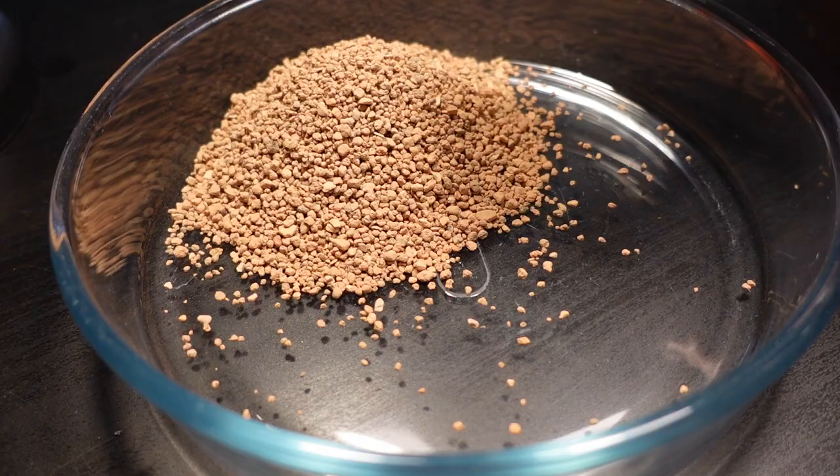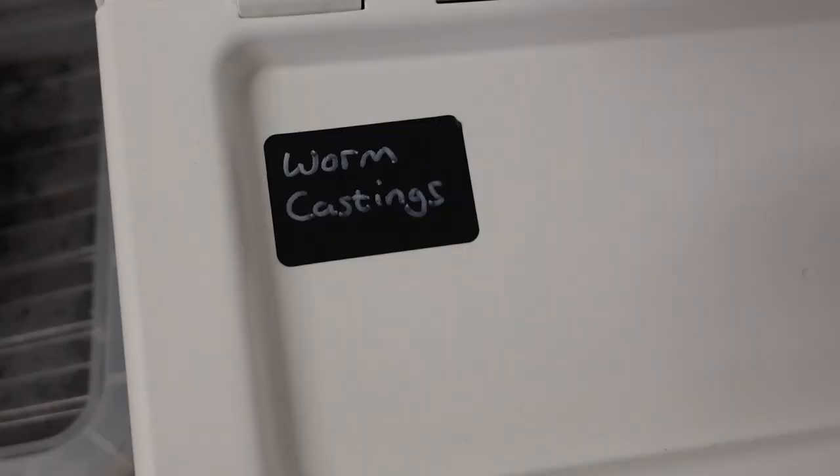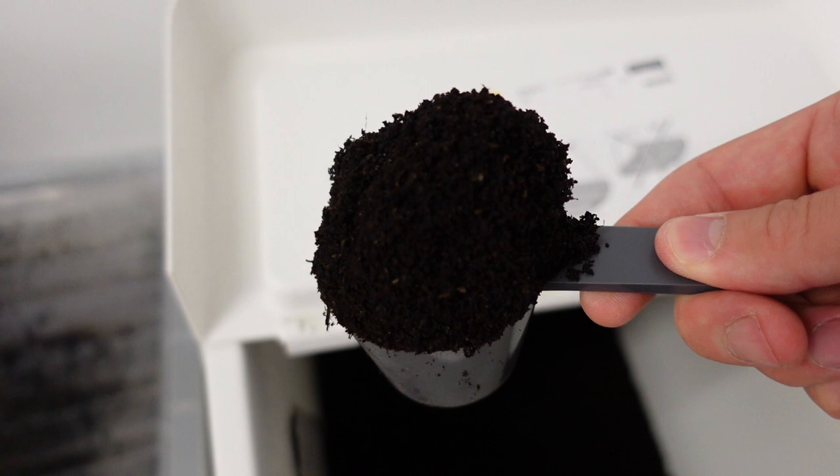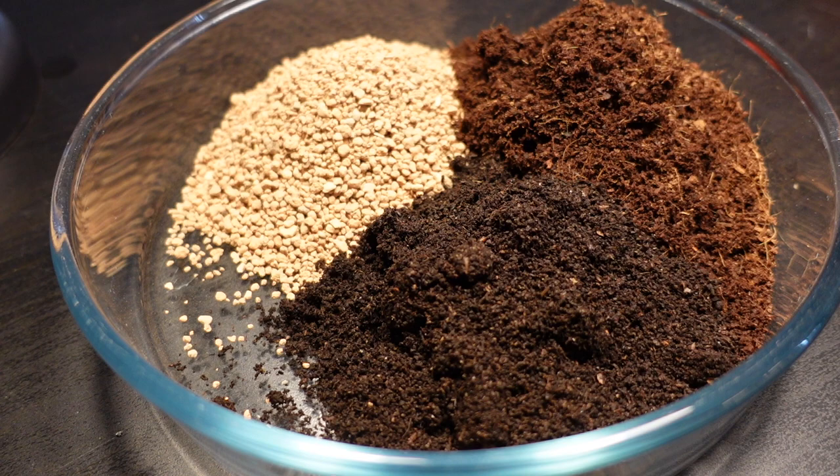Now without putting too fine a point on it, this is worm poo. It's a wonderful addition to our soil mix because unlike molar clay and coir, it has a nutritional value, so it's very important to add. In goes two scoops of worm castings.